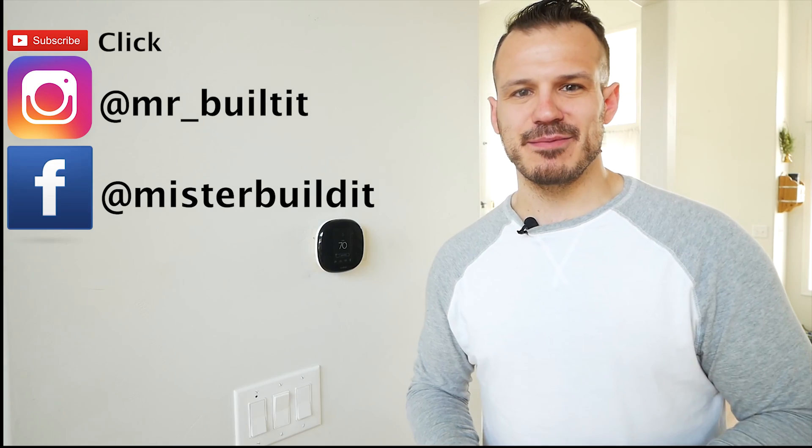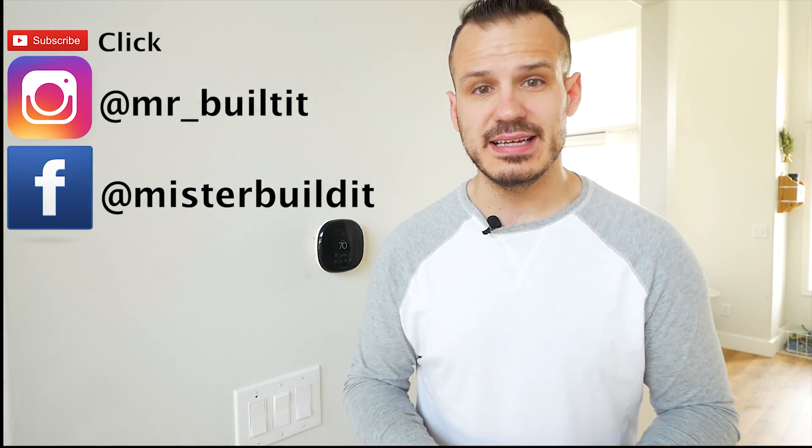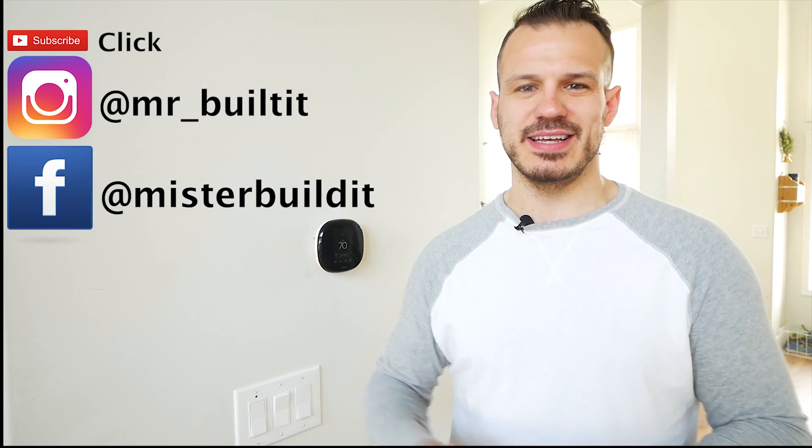Thanks so much for stopping by. Make sure you hit that subscribe button, hit that like button, and comment down below any questions. Have you had one of these? Do you prefer the Nest or anything else that's out there as a competitor? We'll see you guys next week. See ya.